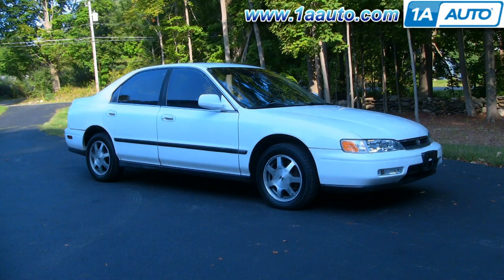In this video we'll be showing you a rear window regulator replacement on this '95 Accord sedan — same as any '94 to '97 sedan or wagon.